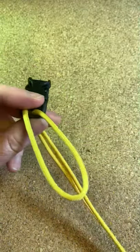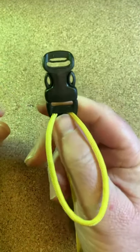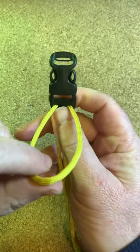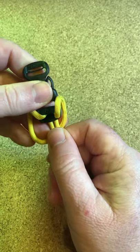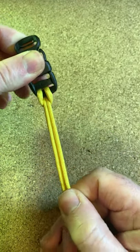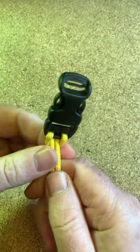...the easiest and quickest way of doing the cow's hitch is to make a loop, flip it over the buckle, give it a tug, and that is your cow's hitch. Nice and easy, there you go.